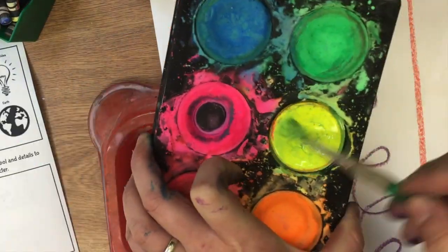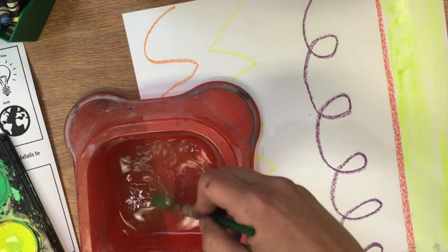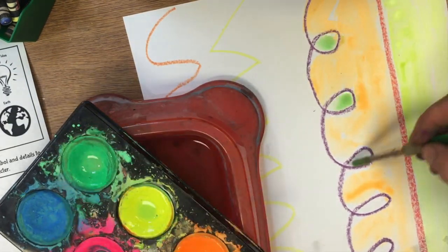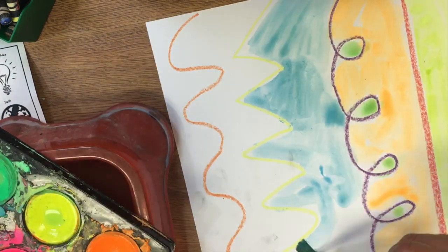We're going to start by making some lines across our paper and filling with liquid tempera. This is the kind of paint you need to wake up, so you add water, swirl, and then paint.